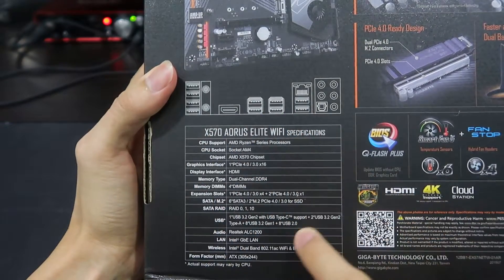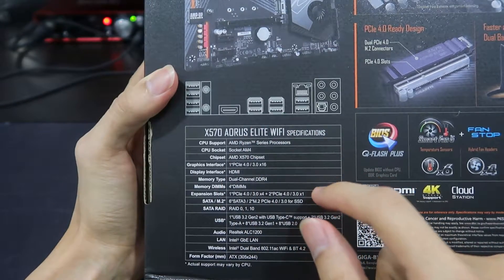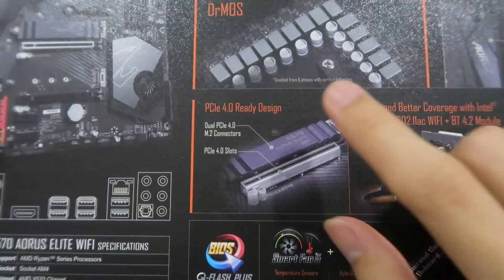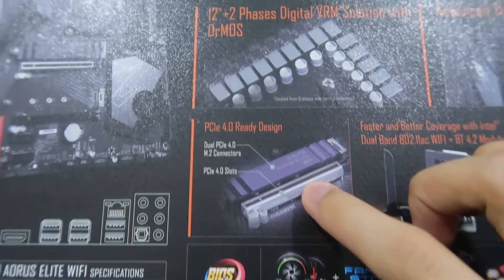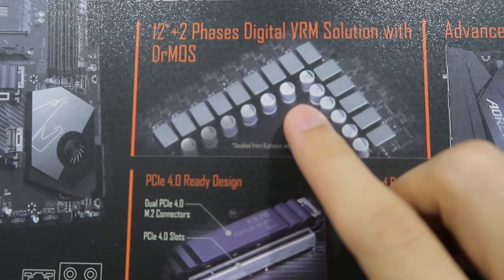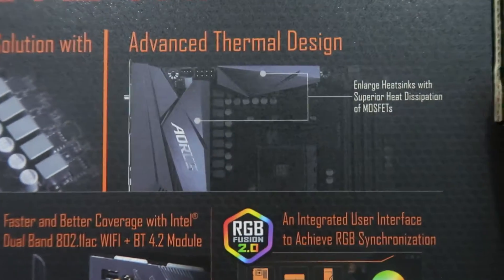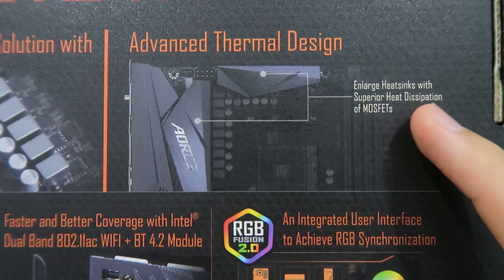This is the full spec for the motherboard — I'll put it in the description too, you can check it out. It shows the design for PCIe 4.0 ready, and also the 12+12 phase digital VRM solution with Dr. MOS, plus advanced thermal design with large heatsinks for superior heat dissipation.